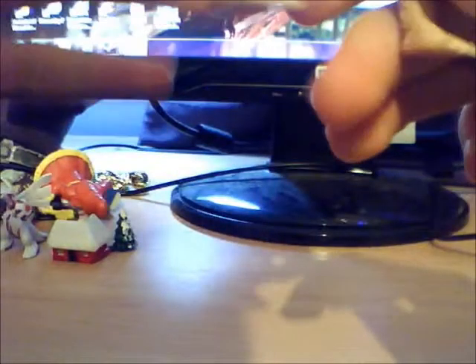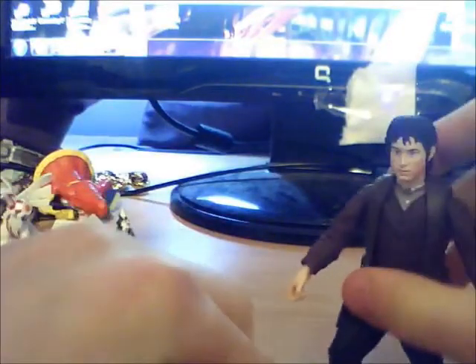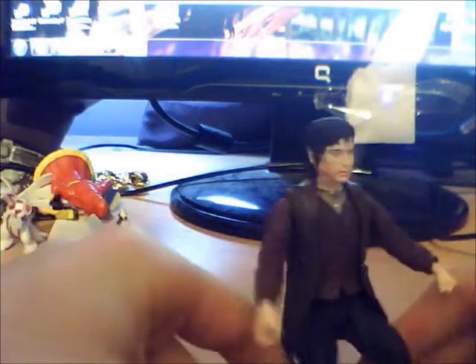This leg doesn't appear to move properly — seems to be a bit jammed. The sword of course, no matter. He actually can't make him stand up without his cape.